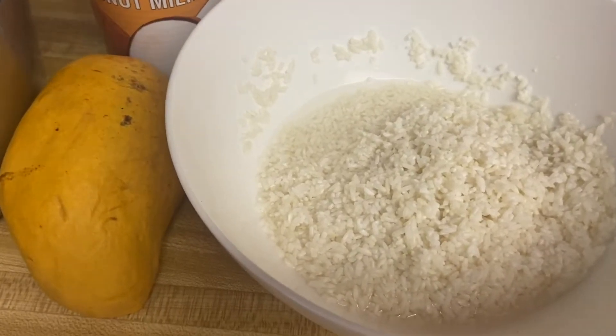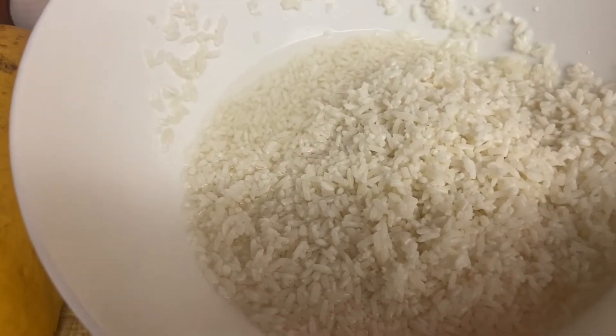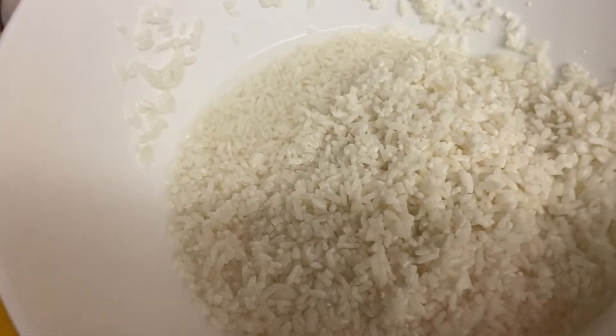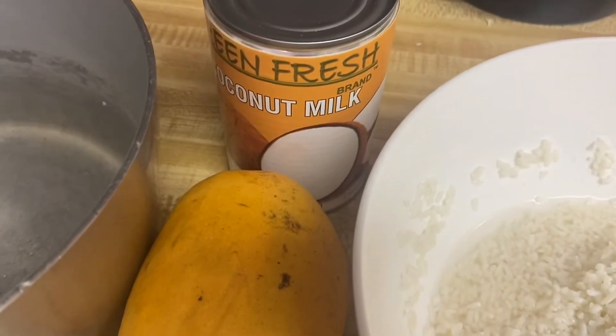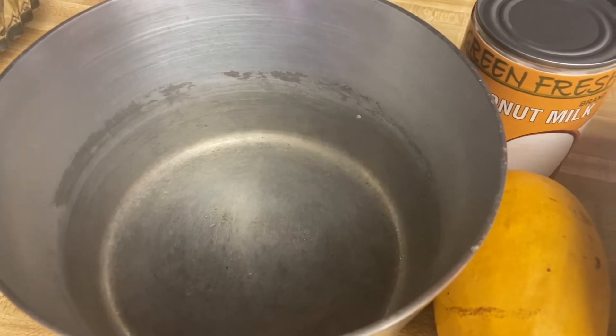Here are the ingredients: sweet rice — I have been soaking this rice for a couple of hours and I just drained it, that's why it looks like that. Also mango, coconut milk, and this pot here is where I'm going to boil the rice. You can boil or steam the rice.